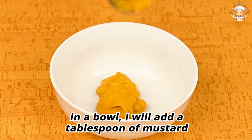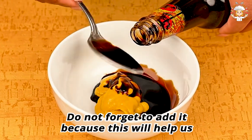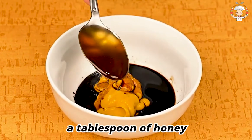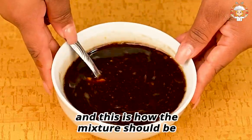While cooking, in a bowl I will add a tablespoon of mustard, two tablespoons of soy sauce — do not forget to add it because this will help give color to the chicken breast — and a tablespoon of honey. This is how the mixture should look.